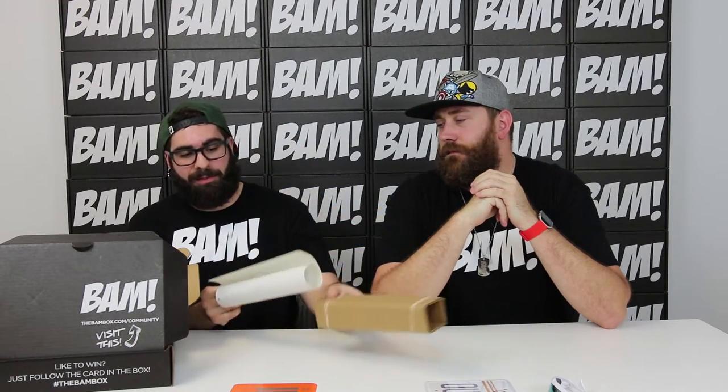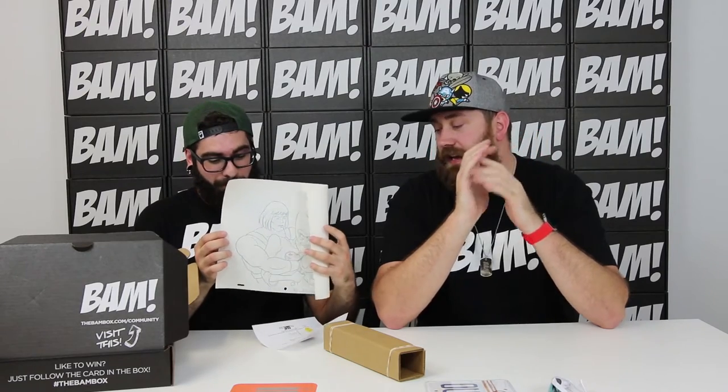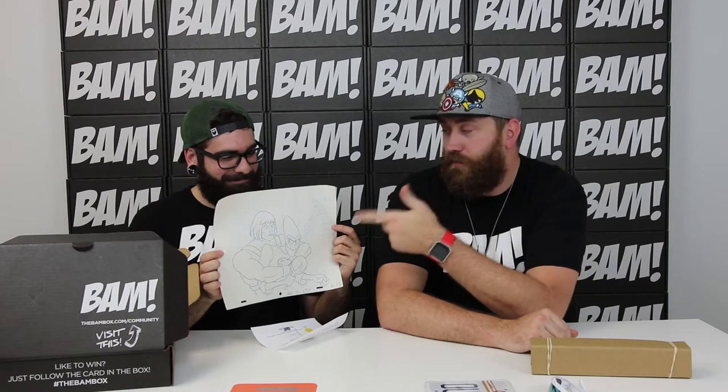Inside every single one of the cardboard tubes we sent out was a very unique piece — a one of one sketch. I grabbed one for us to do the video. I'm a huge He-Man fan. My name is Adam, so in the early 80s, to have a cartoon character with my name was just amazing. Prince Adam — I was a huge He-Man fan. He was a total badass.